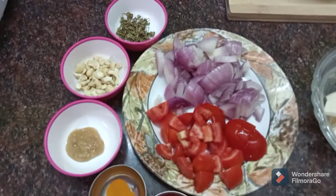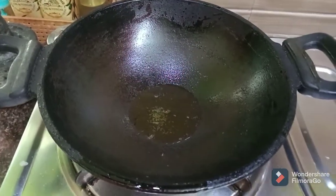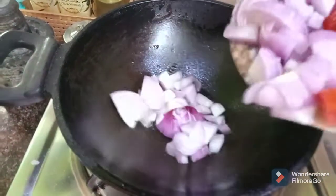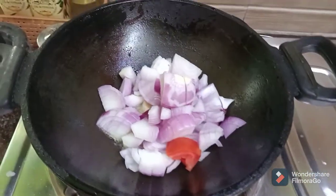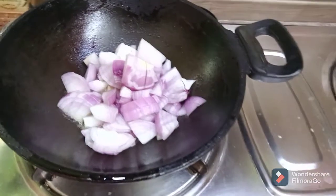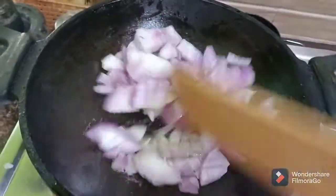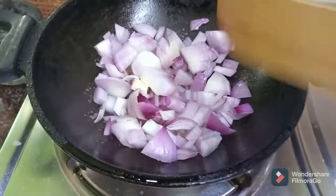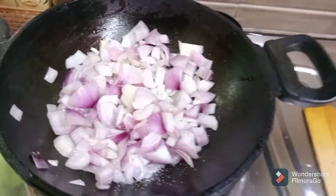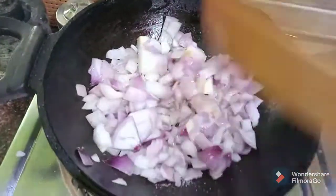I am going to add onion. I will cut the onion and then put it in the pan. I will add some ginger across the onions. I will add onions and mix them together. There will be a great flavor in the pan.